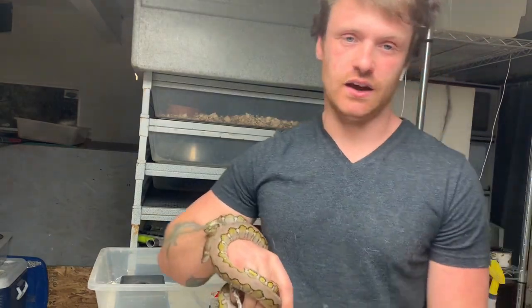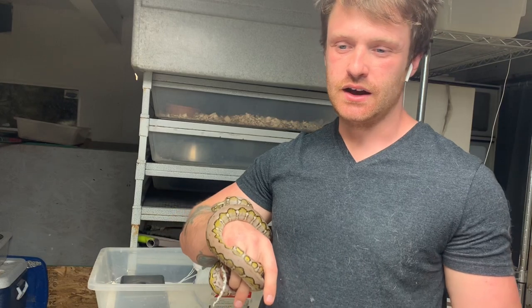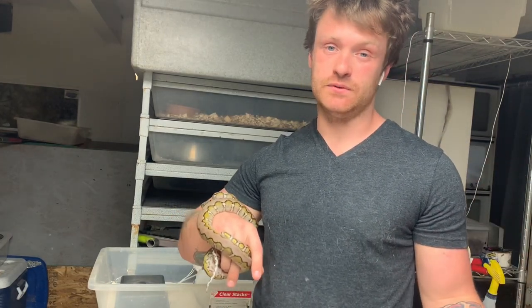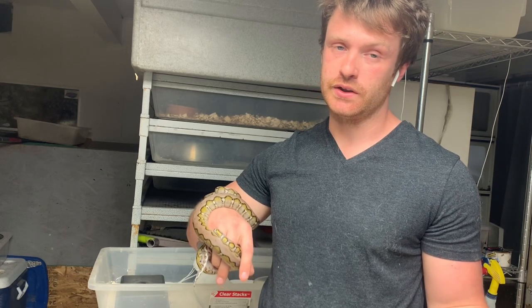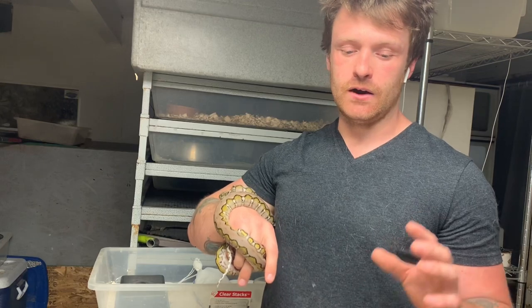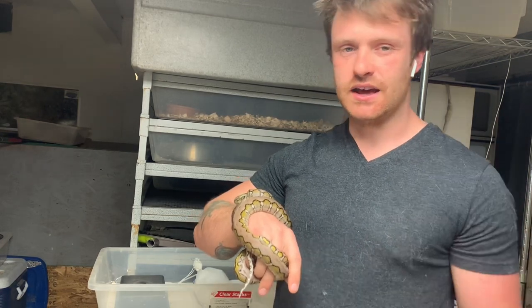Now we're about to unbox Lemon Glow Hat Lucy from Wildfire Retics. I'm very excited about that. Lots of big moves coming this week — two other arrivals on top of the one we're about to show you. So I hope you guys like this video. Without further ado, let's get into that unboxing.